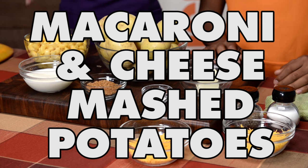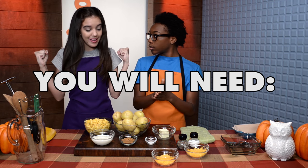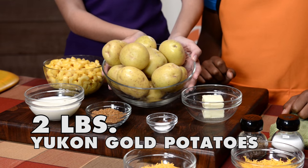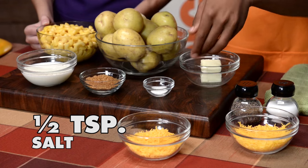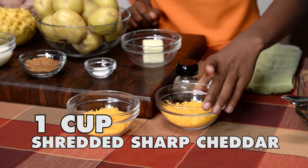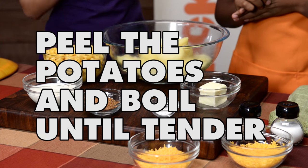Mac and cheese mixed with mashed potatoes — should we show everyone what our ingredients are? Here we go. Two pounds of Yukon gold potatoes, four tablespoons of unsalted butter, a half cup of milk, a half teaspoon of salt, three cups of mac and cheese, two and a half cups of sharp cheddar cheese, and three tablespoons of breadcrumbs.